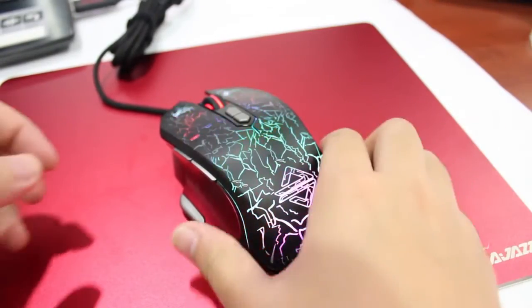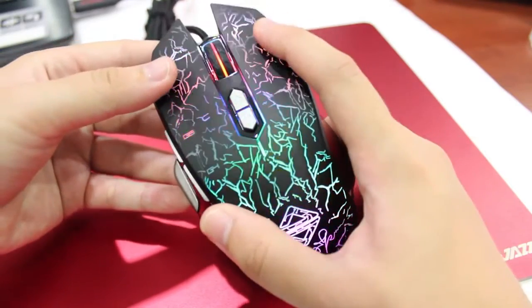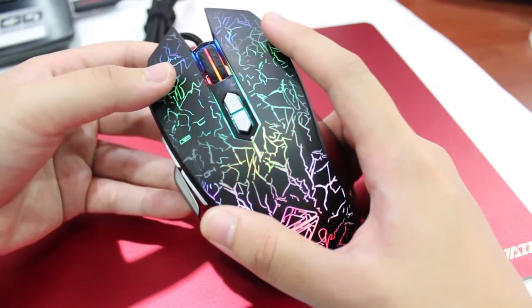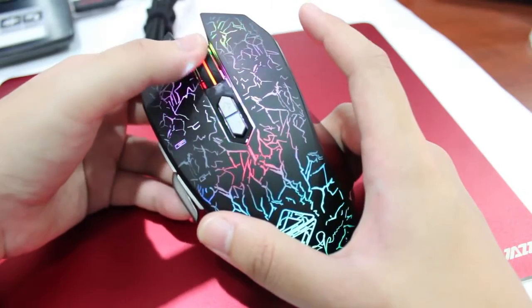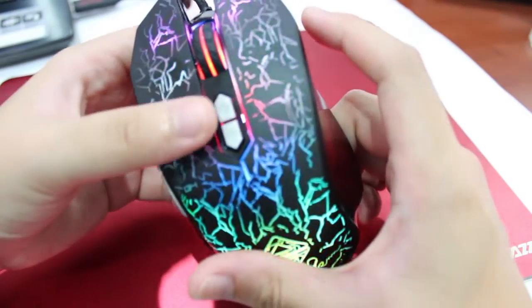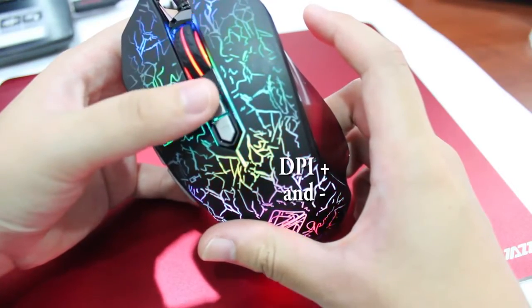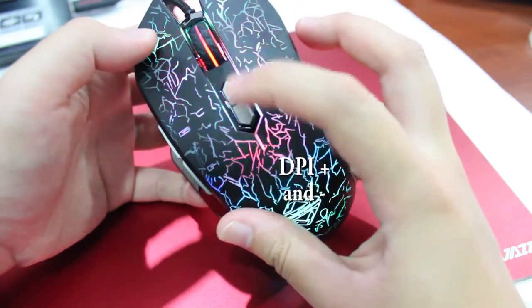For the structure of the mouse, this is the left key and this is the right key. The scroll wheel button. DPI increase button and the DPI decrease button.